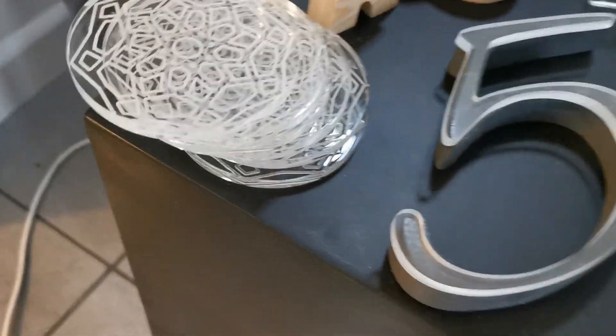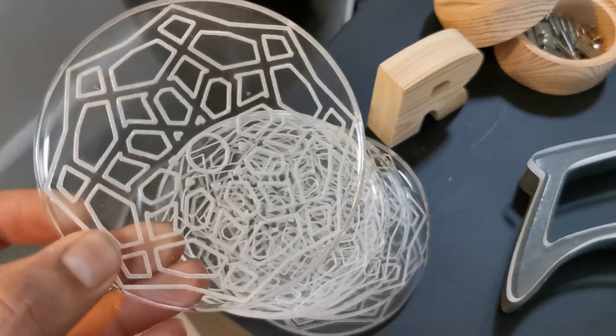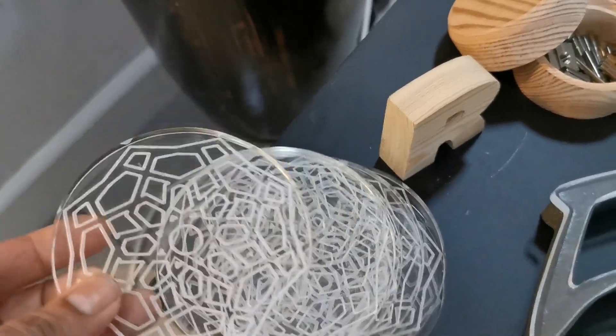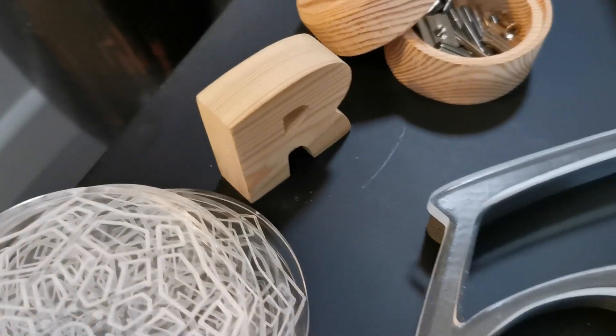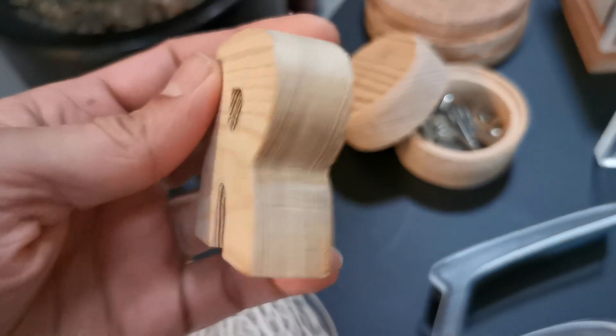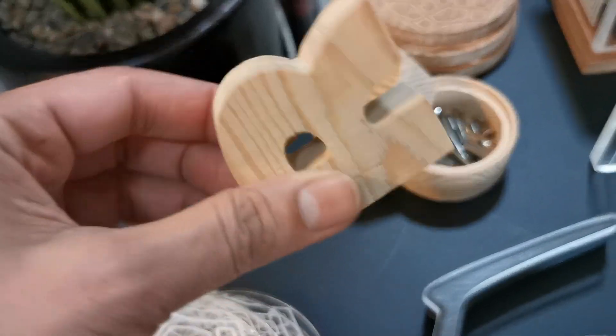These are engraved acrylic little coasters — they're quite nice, there's a set of those. I've also tried cutting pine; that is probably about 18mm pine, and you can see it cuts very, very nicely.